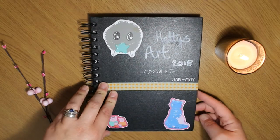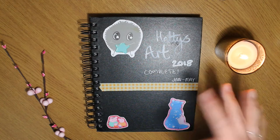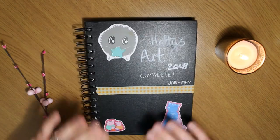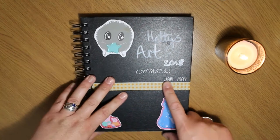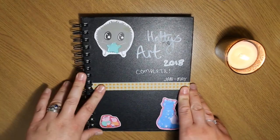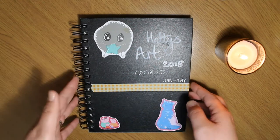Hey guys, it's Hetty and welcome back to another video. Today I've got a sketchbook tour — I've been working on this one for a while, well since January, and I finally finished it.